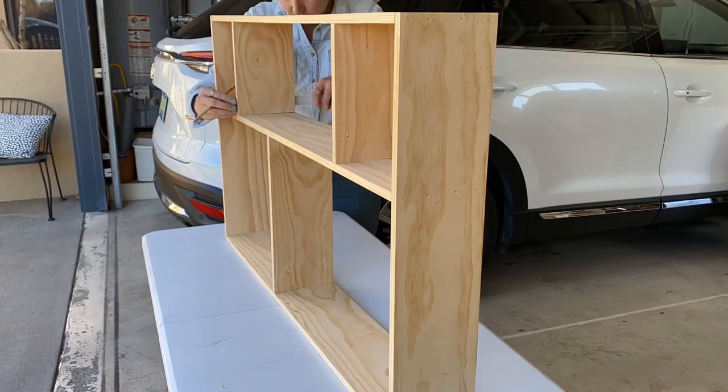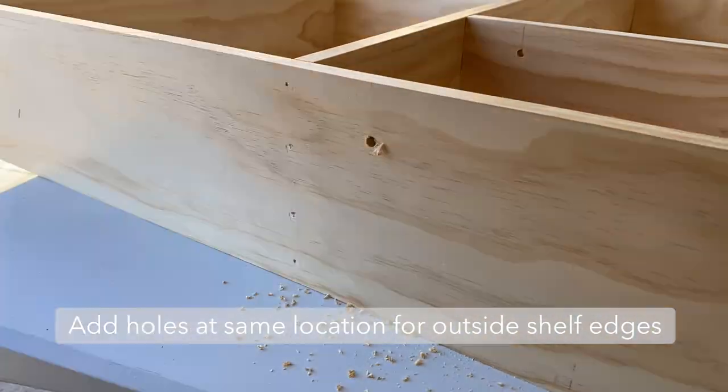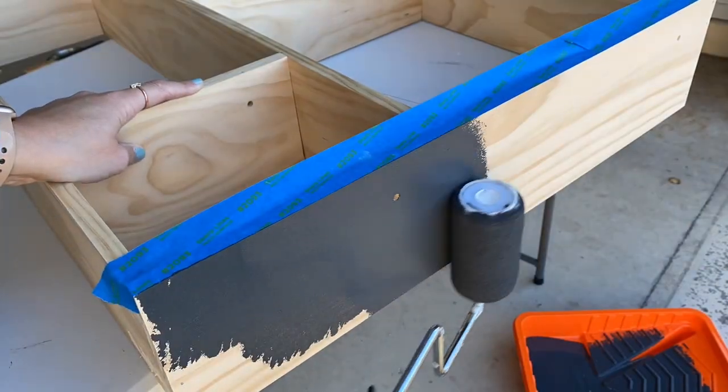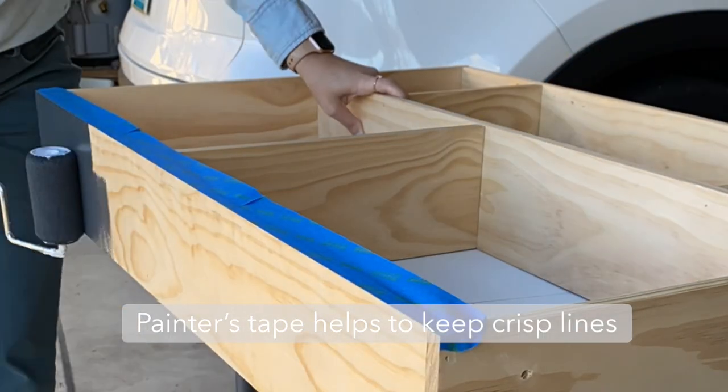Once they're cut, you can go ahead and add them into your shelf. Be sure to add the holes in the same location on your last outside pieces, and then it's time for paint.